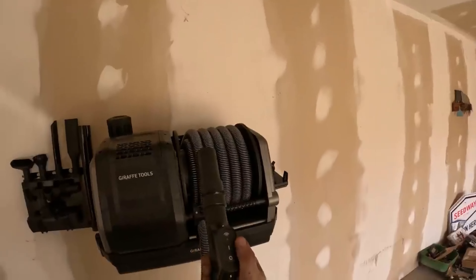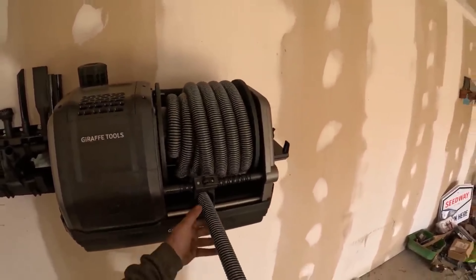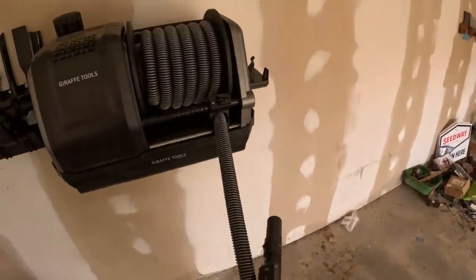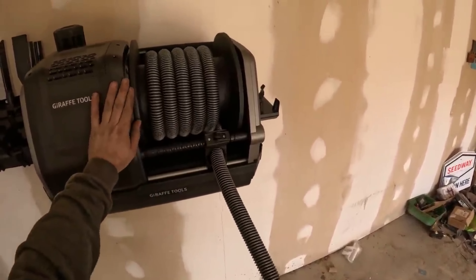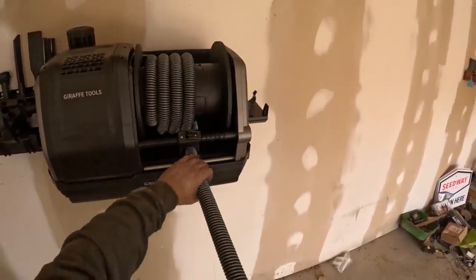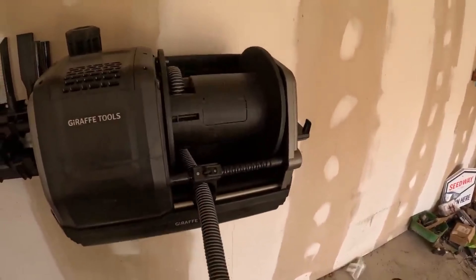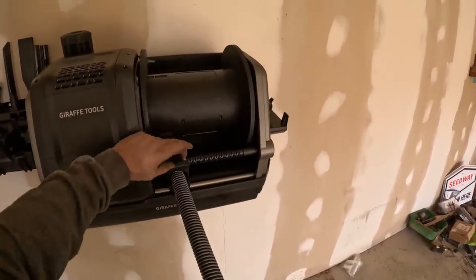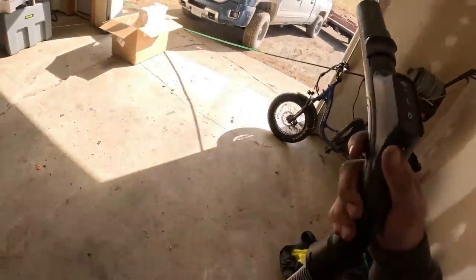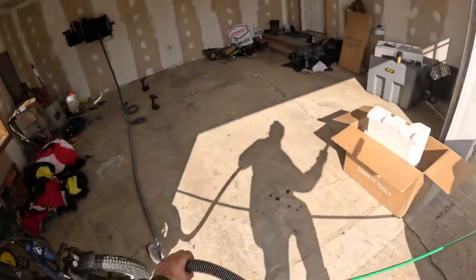That's cool that it turns it on and off from here. I don't know how much length there is here but we're gonna find out. I'd say there's enough length here.